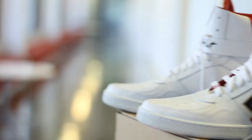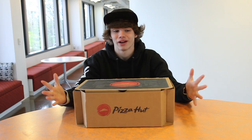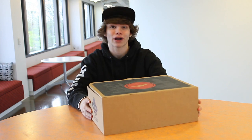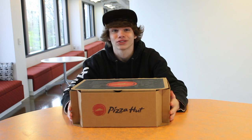I can order pizza from wherever I want. Ladies and gentlemen, the Pizza Hut Pie Tops. You do not understand how honored I am to just be able to hold this box and to have this pair of shoes. There are only 64 of these made because of the teams in the March Madness. To have one of these, I am extremely honored.